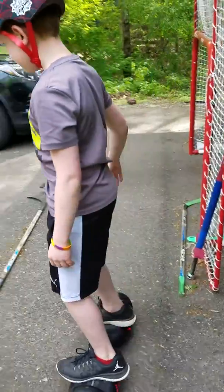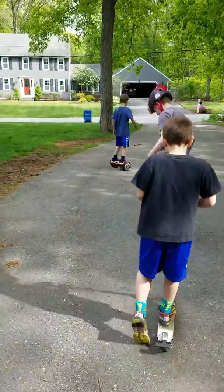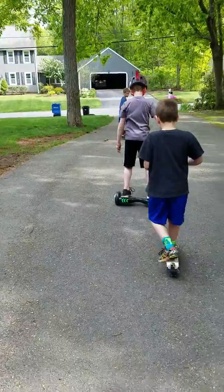Skrrr! Oh my god, this is good. Skrrr! Sean, look out, buddy. Skrrr!